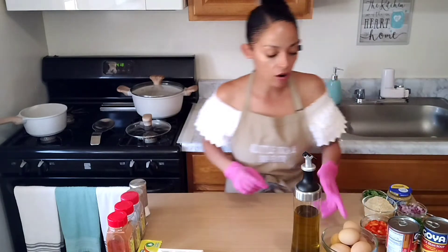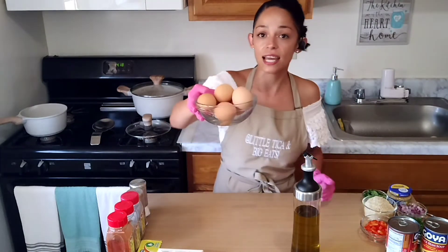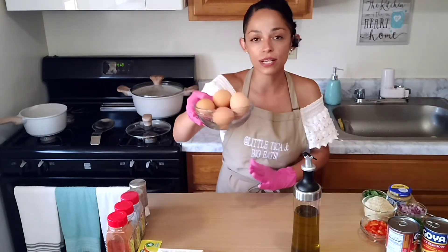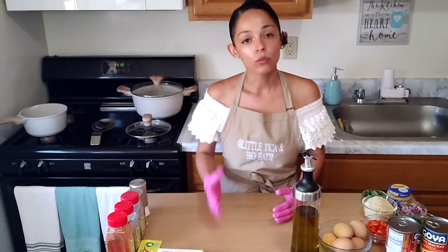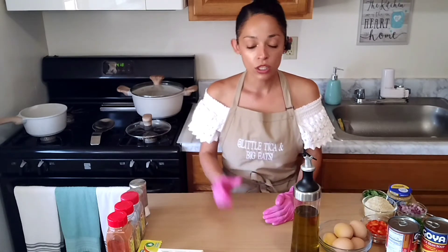I have already hard-boiled my eggs. I have six eggs here because this recipe is going to yield three servings. We all know how to boil those eggs, but if not — fill your pot of water, heat it up, bring it to a boil, toss those eggs in, let them boil for about 11 minutes, and then you're done.